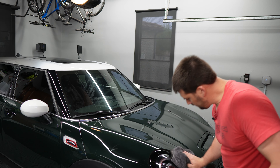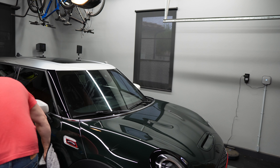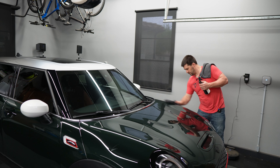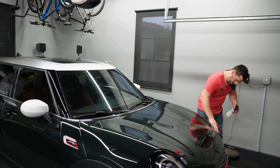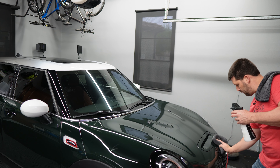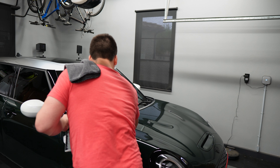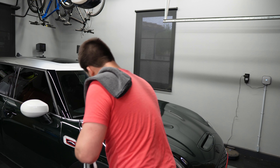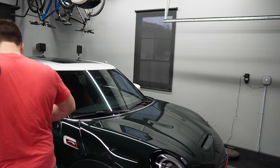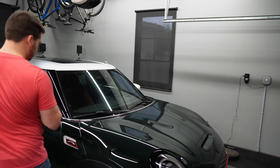We're going to dry this off and then follow up with some drying aid. The drying aid is a topper or sacrificial layer of ceramic-infused detail spray that allows us to dry the car more effectively and also provides a little hydrophobicity left behind. I'm using Obsessed Garage drying aid with a Rag Company FTW towel. Mine is gray — this was an Obsessed Garage special edition version. They also come in orange and purple from Rag Company. They are awesome towels and work really well for drying aid, whether you're using OG drying aid, Bead Maker, Griot Ceramic, or any other ceramic-based drying aid.